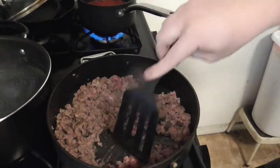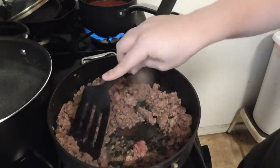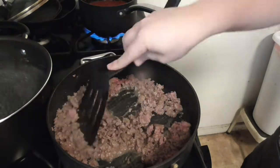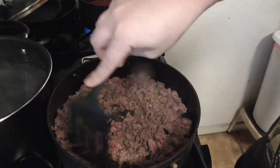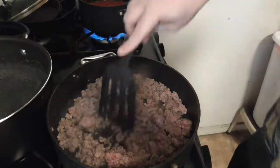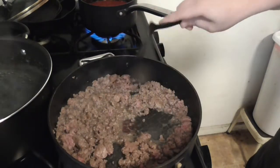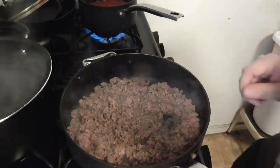You can see how it's breaking up a lot more. By the way, the reason I went silent is because I was reading the taco seasoning mix instructions, which is always a good thing to do.